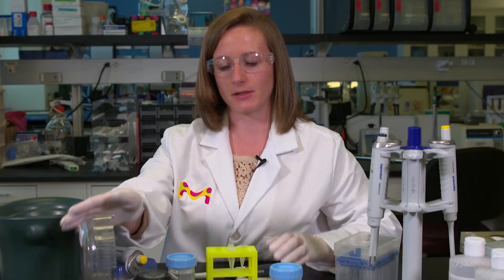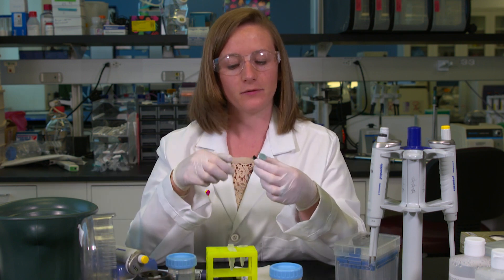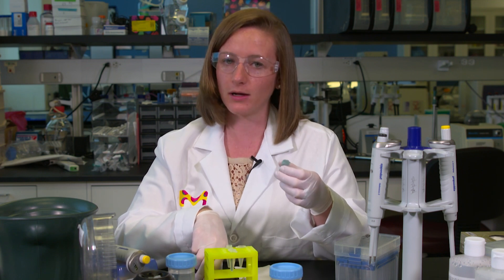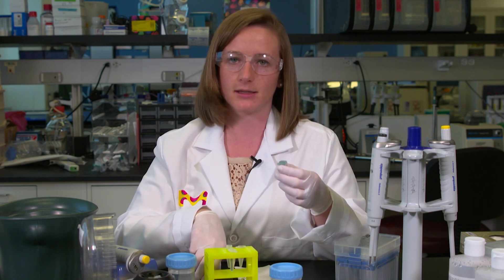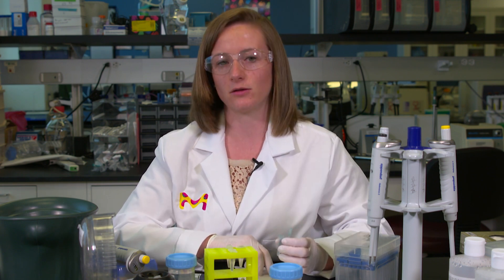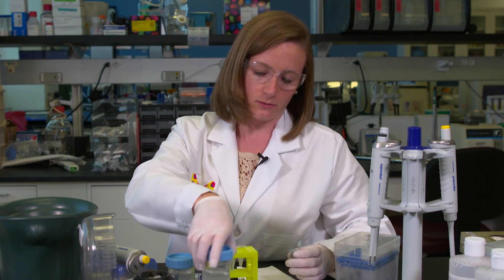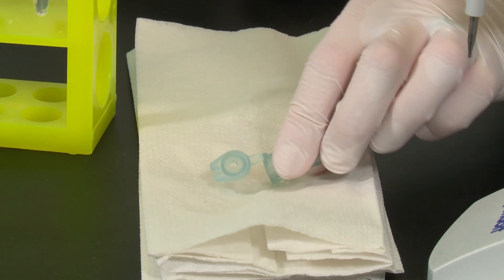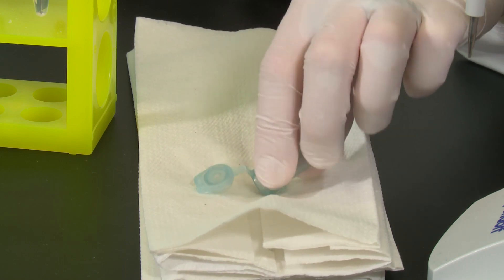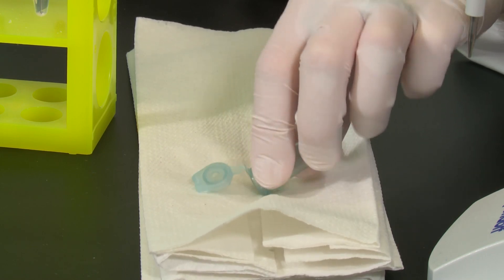Once the centrifugation step is complete, you remove your tube. If you have a high concentration of DNA or larger fragments, you should see a pellet. However, if you started with a very low concentration of DNA, it's unlikely that you'll see anything. It's really important that when you remove the supernatant you're careful not to disturb the pellet. I like to just very carefully dump the supernatant onto a paper towel and lightly dab, so the pellet isn't disturbed.